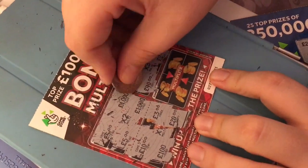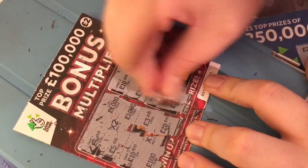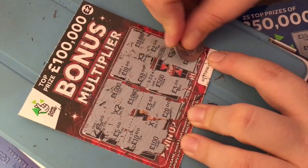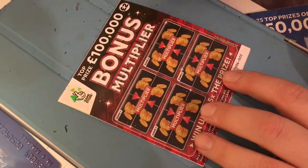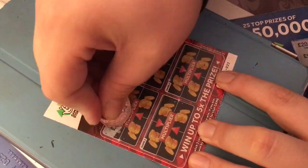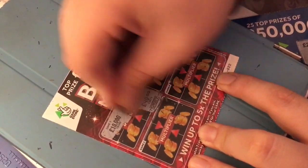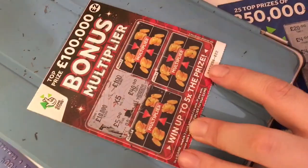Game 4: £500, £3, £500, £100,000 - not a winner on that card. So this is the last card, same one again: £100,000, £100,000, £40,000, £5,000 - not a winner. Would have been nice though, five times.